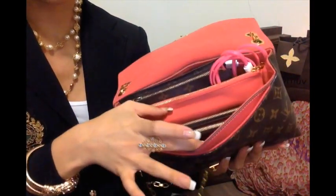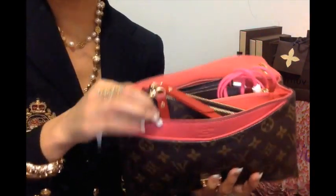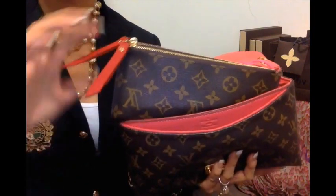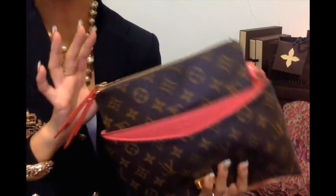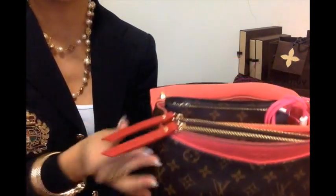And in the first main compartment I have the Adele. The Adele is longer in length than most full-size wallets like the Emily, the Zippy and the Sarah, but it is shorter in height than those wallets and this fits easily in here. I think the Insolite will also fit in here, probably a bit more tightly, but the Adele easily fits in here without any effort at all.